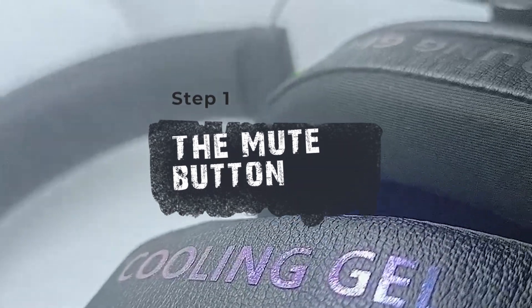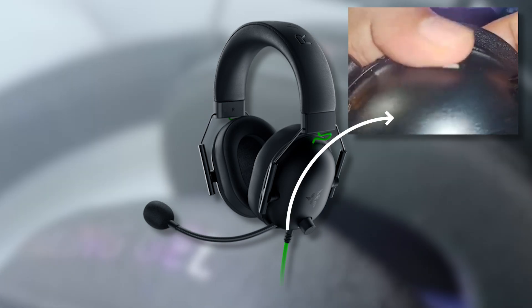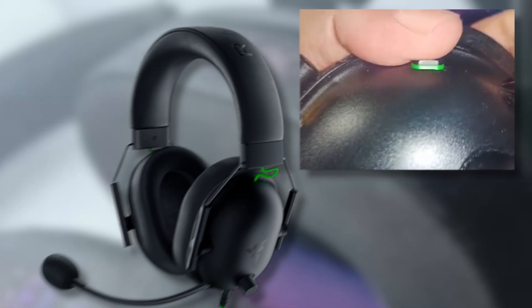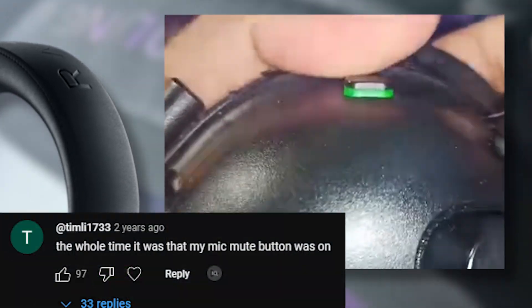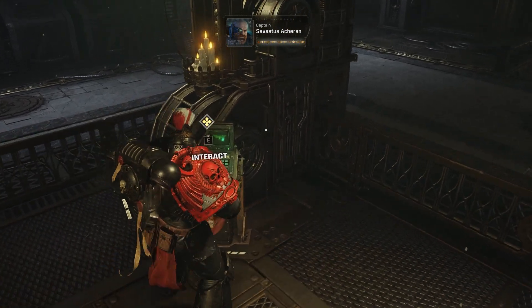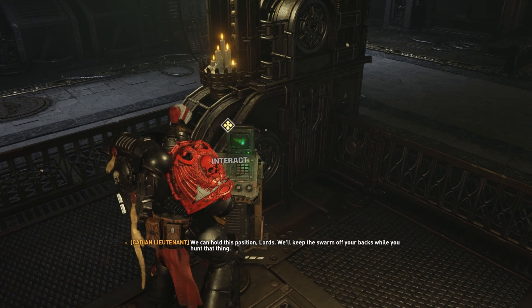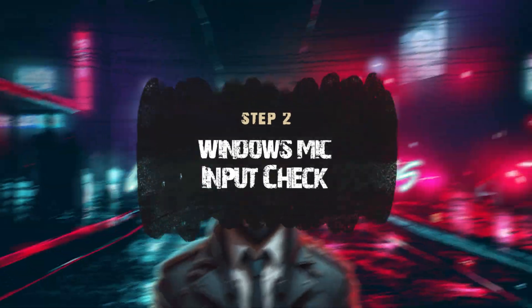Alright, we're kicking this off with the most important step: checking the mute button. If you're here because your mic isn't working and then realize it's actually muted — I won't judge. Just go flip that switch before we go full-on mic troubleshooter mode, because sometimes life is just one mute button away from being a lot less complicated.